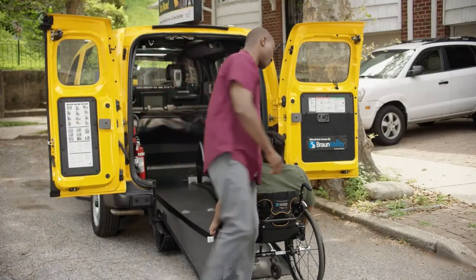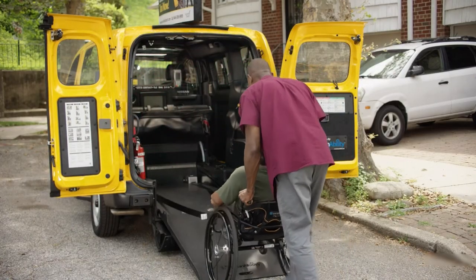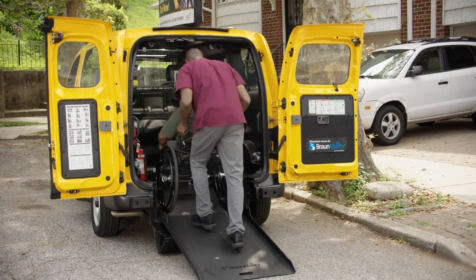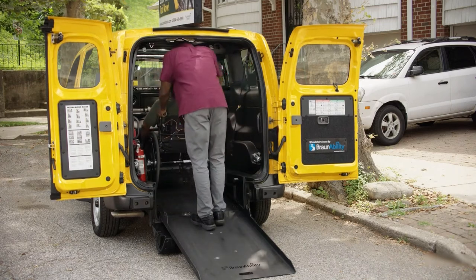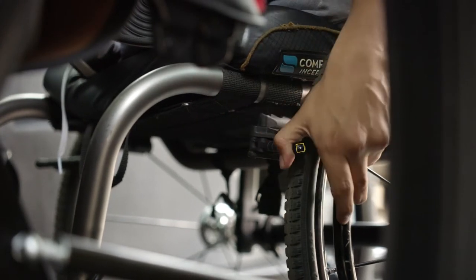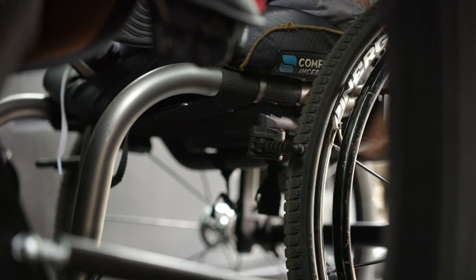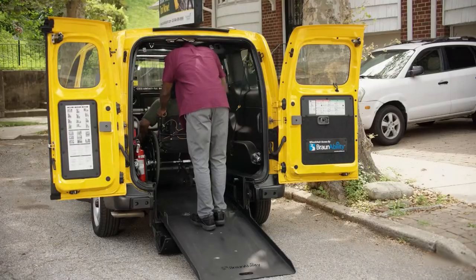Now that your securements are attached correctly, let's move on. If the passenger asks for help, roll the wheelchair up the ramp — always stand behind the wheelchair. Once the passenger is safely inside the vehicle, ask the passenger to lock their brakes if the wheelchair has brakes. Some wheelchairs do not have brakes, so make sure you're extra careful when attaching the securements.